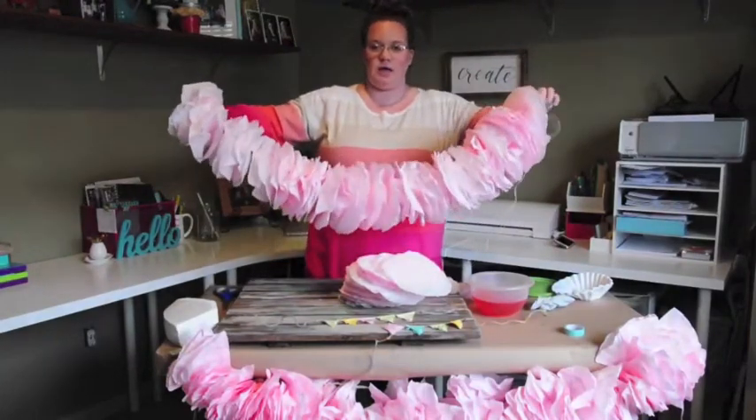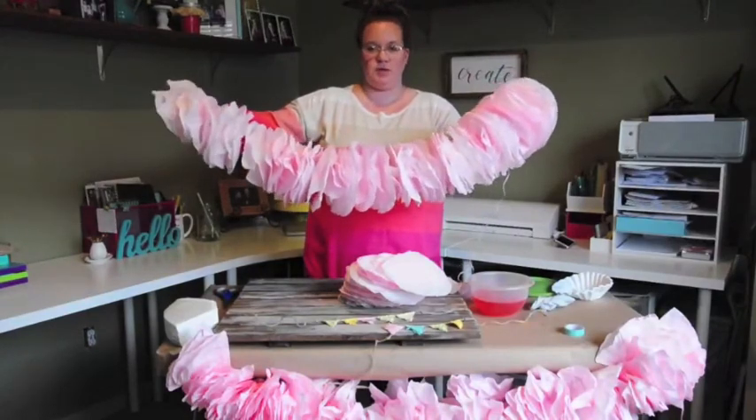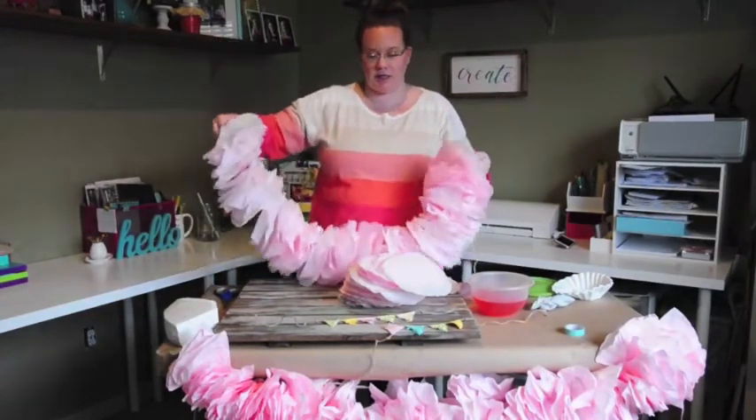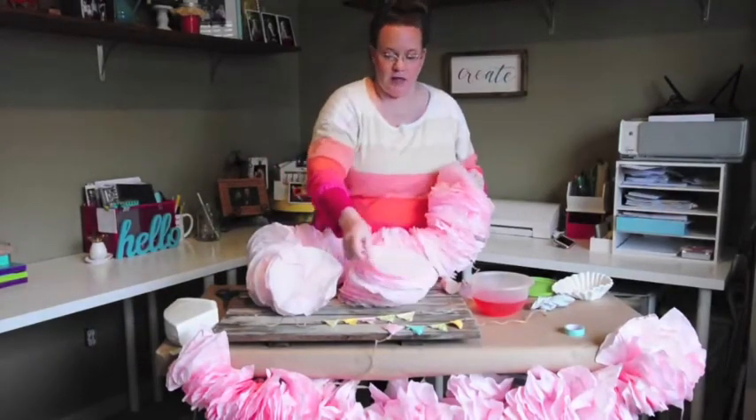Click the link below to see how I decorate using this banner for my baby shower. Have a good day, and make sure you subscribe to my channel and like this video if you enjoyed it. Thank you and have a good day!